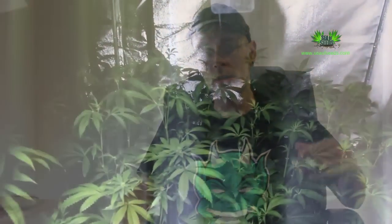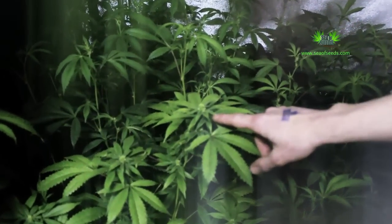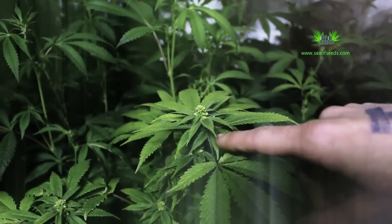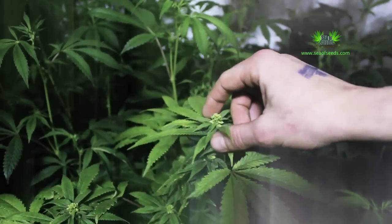So we brought out the F2 strain of this, just to preserve the genetic and allow people in a regular seed to acquire the same clone that we've selected ourselves. This is it, sprayed with STS formula. It's been in flower again for five weeks. This is about to release and open its pollen sacks.